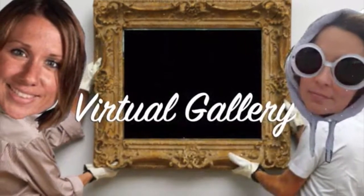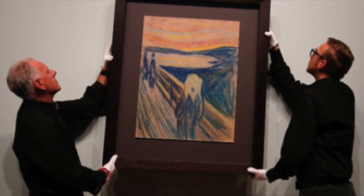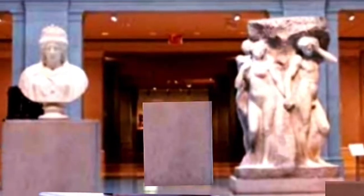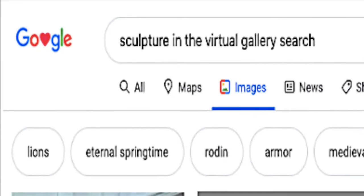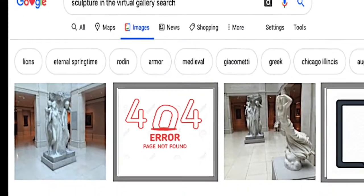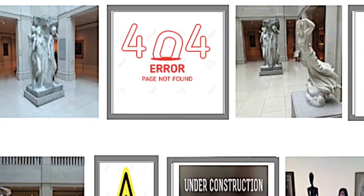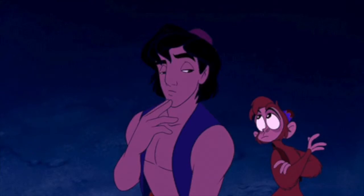As you know we have an updated virtual gallery on YouTube. Well as you can see we've been hanging a lot of two-dimensional art but we think something's missing. Yes you guessed it, three-dimensional art. As you can see from Google search engines our virtual gallery is definitely in need of some three-dimensional fabulousness. So this is where you come in.